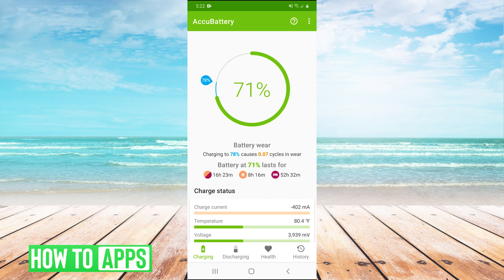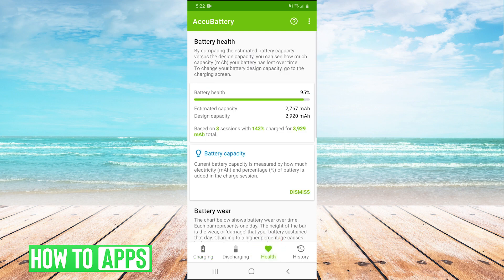The most important thing to look at is going to be in the health tab here at the bottom. So we go to the health tab. And remember, you are going to have to install the app and charge your phone a couple of times for it to collect accurate data about your battery health.